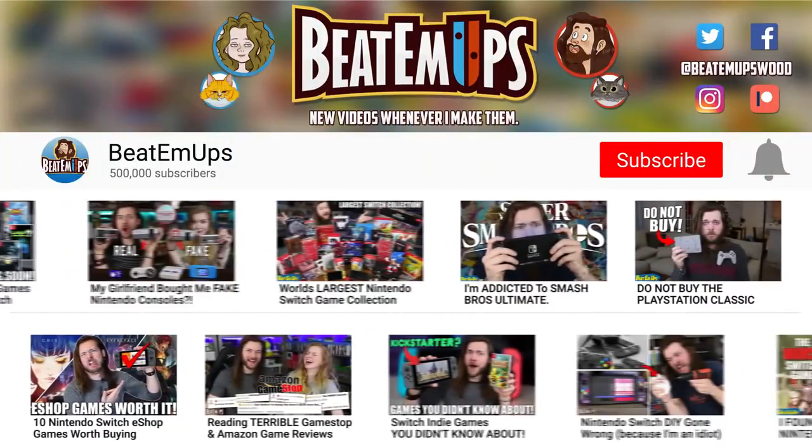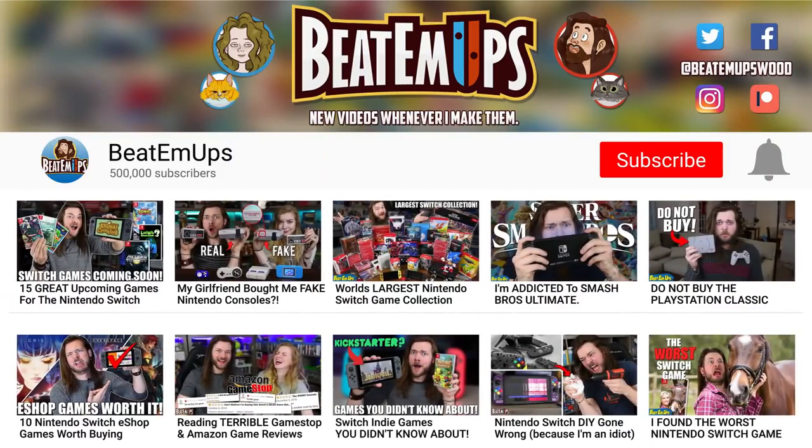If you liked this video and had fun here today, remember to hit that like button, flip all over that subscribe button, and don't forget to share the video. The last two of these I made did really well, and I really think it's because you guys keep sharing them around and we're all just having a great time. So keep doing that. I'd really like it. Bye!